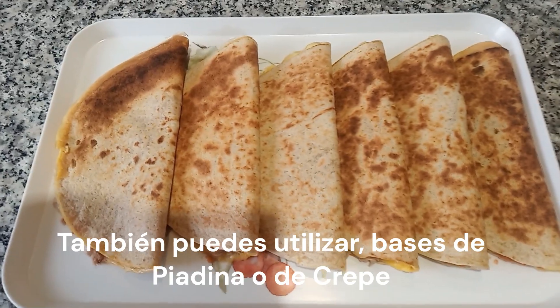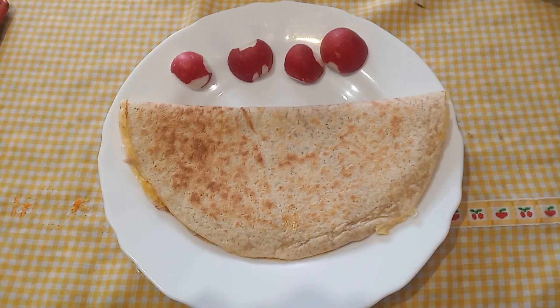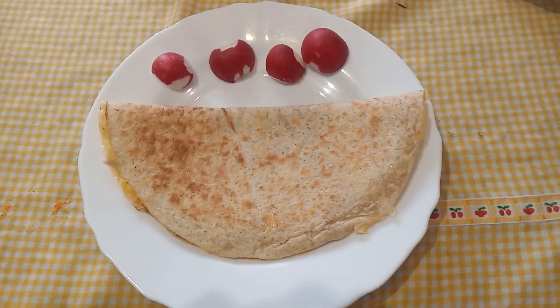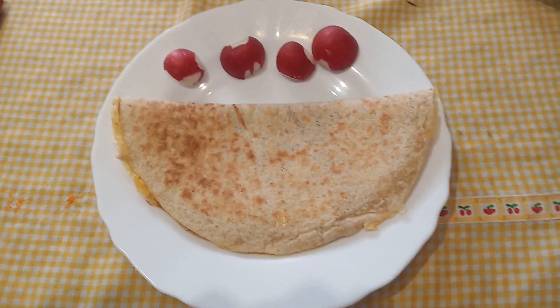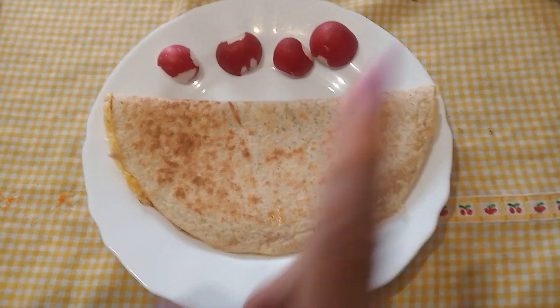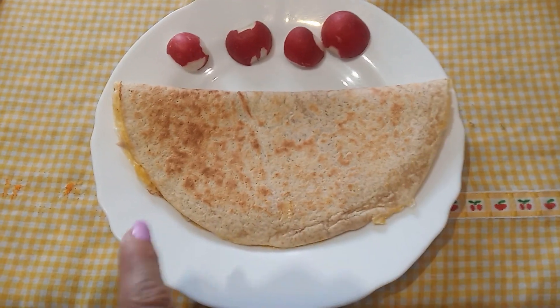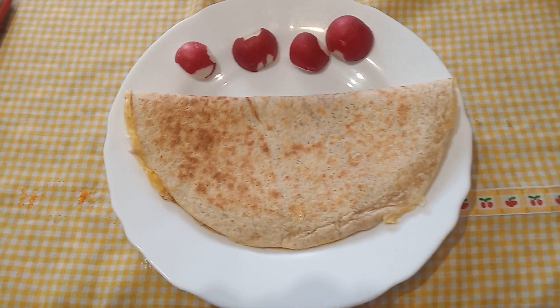Espero que os guste la receta. Esta sería la presentación de las tortillas: rellena de huevo batido, atún y tomate rallado. Puedes tomarte uno, dos o un millón. Eso ya depende del hambre que tengas.